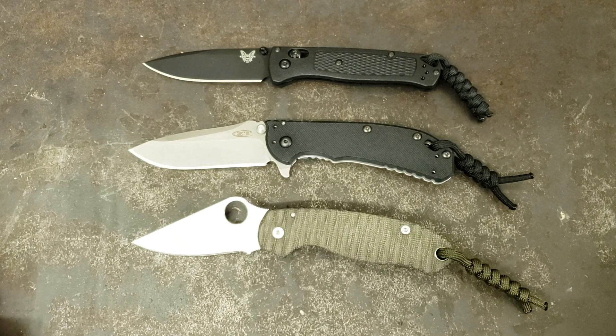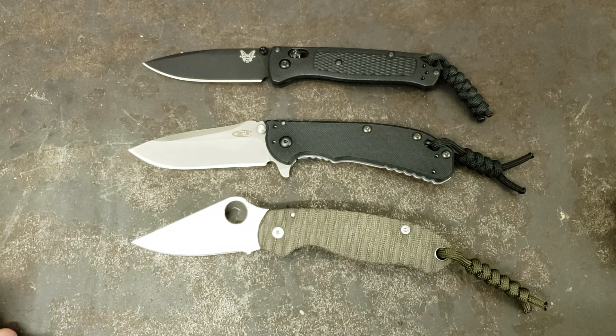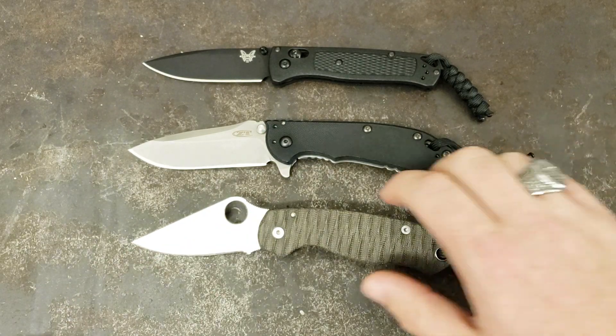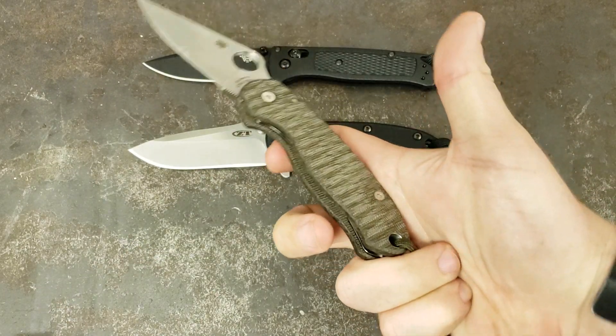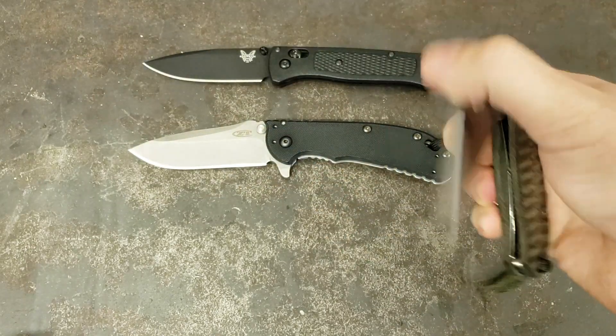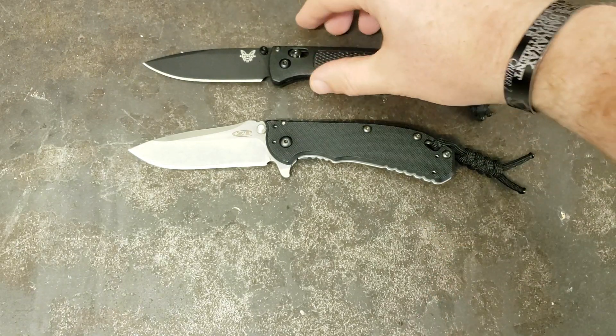Let me fill you in on one little thing I just noticed here. You notice all three of these have lanyards on them? If there's a knife that I carry a whole lot, chances are I've got a lanyard on it. I'm not someone that likes to have a lanyard to show off fancy beads or anything like that. I just like that extra little bit of something to grip on as I'm pulling it out of the pocket, to make sure I've got a good grip on it. So if that tells you anything about where this review is going — spoiler alert, right?